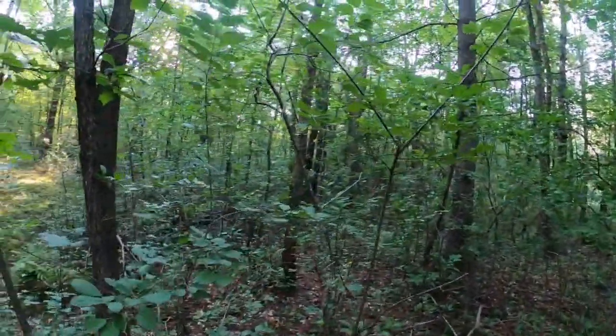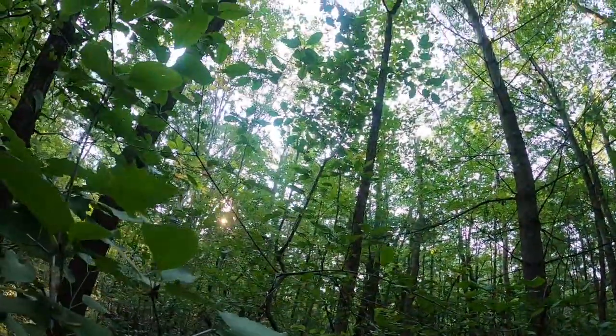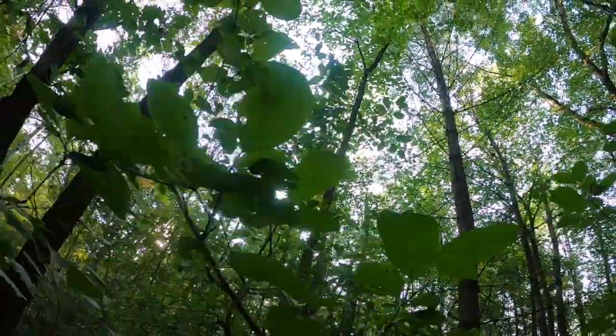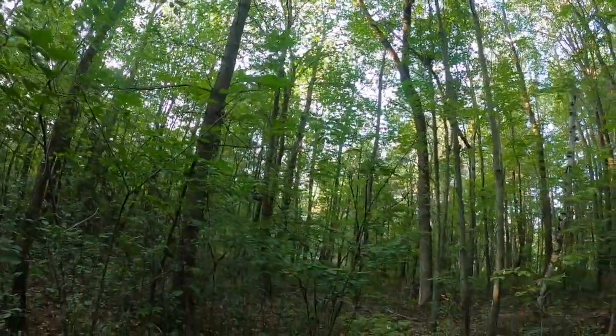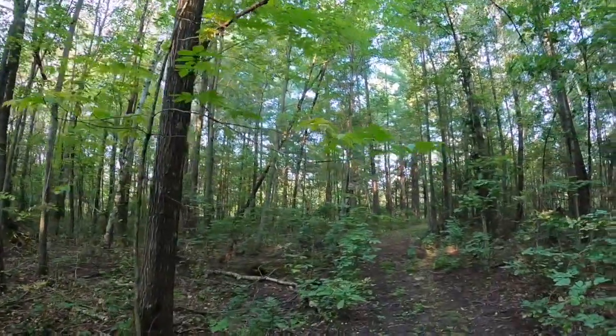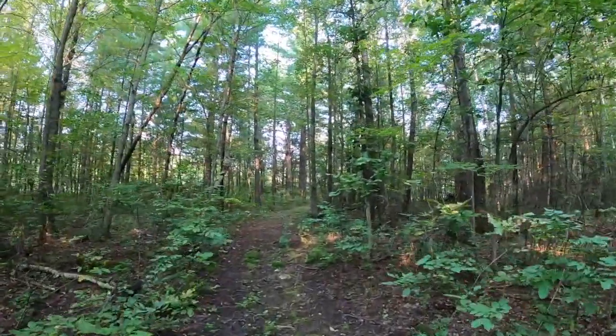Here's some much taller buckthorn — you can see way up there it's pretty tall — and there are still a few berries on it. You've got to get the ones with the berries out first so they don't drop more seeds.